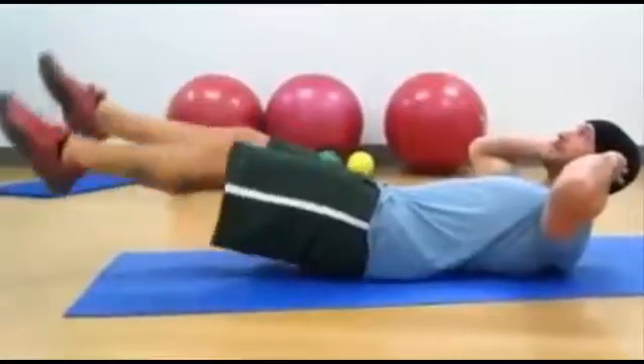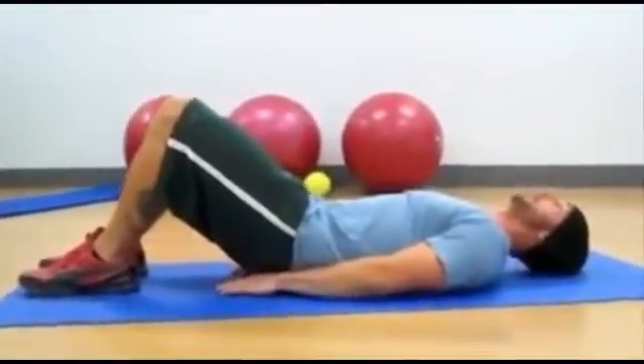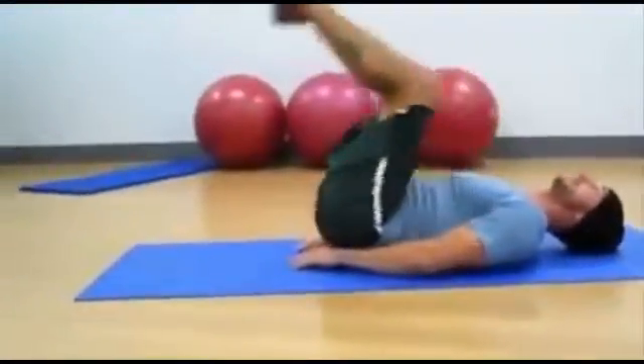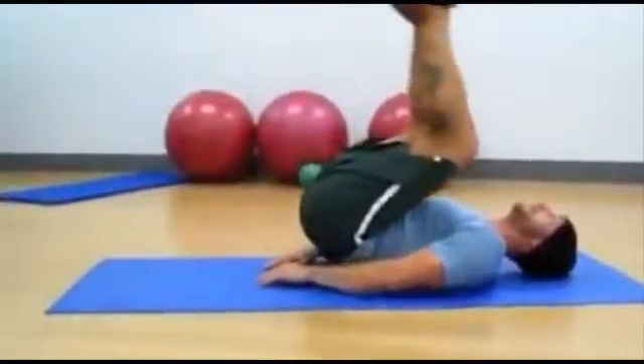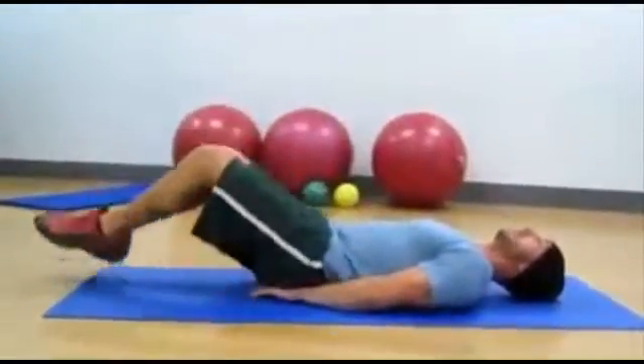Go for around 15 reps. Round your hands around your butt, keep your head back the whole time. You're going to exhale when you come up, and inhale when you go down into bent leg curl-ups. Same thing, around 15 to 20 reps.